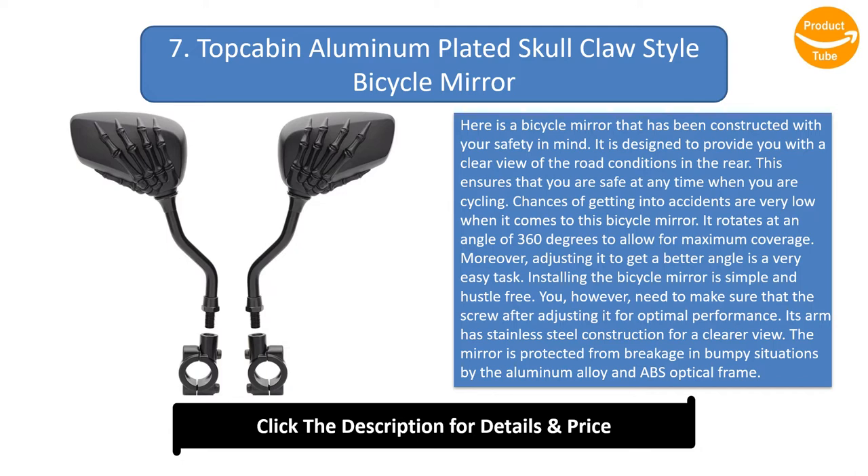Installing the bicycle mirror is simple and hassle-free; however, you need to make sure to tighten the screw after adjusting for optimal performance. Its arm has stainless steel construction, and the mirror is protected from breakage in bumpy situations by the aluminium alloy and ABS optical frame.